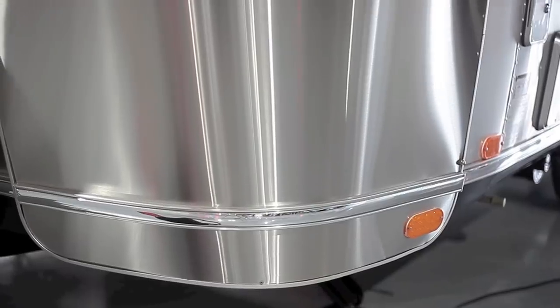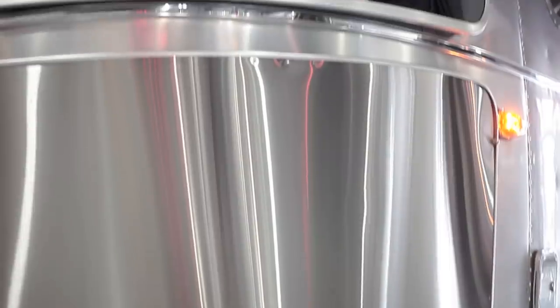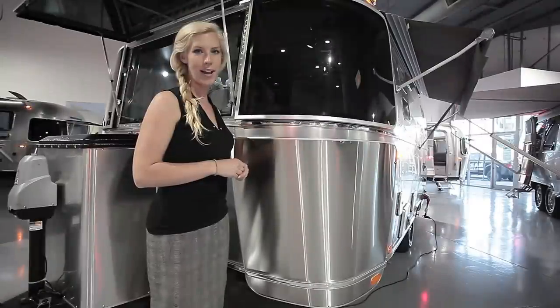At the front you have a stainless steel rock guard, and then the solar rock guard and the front glass.